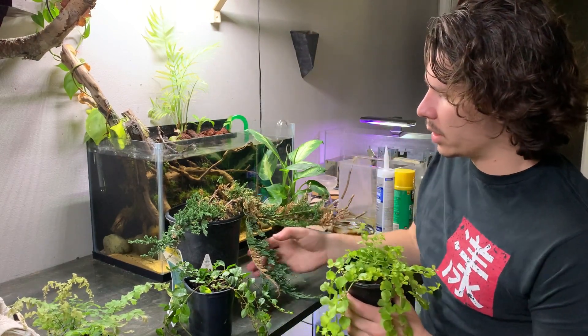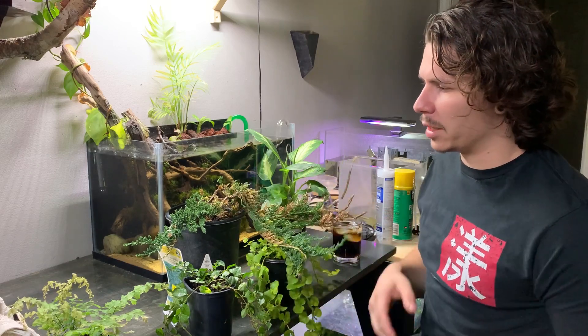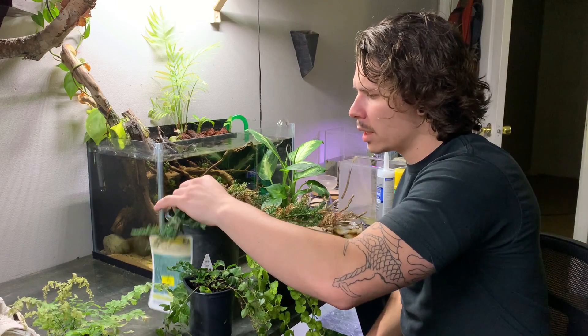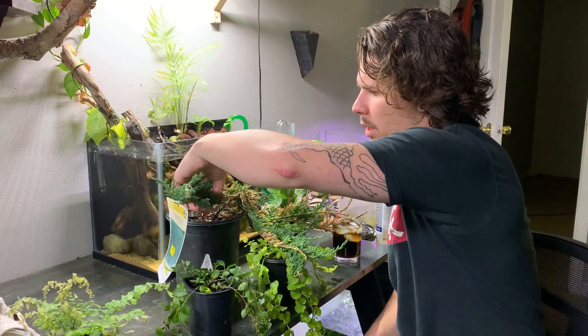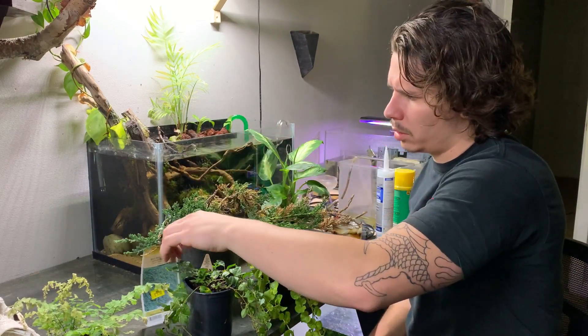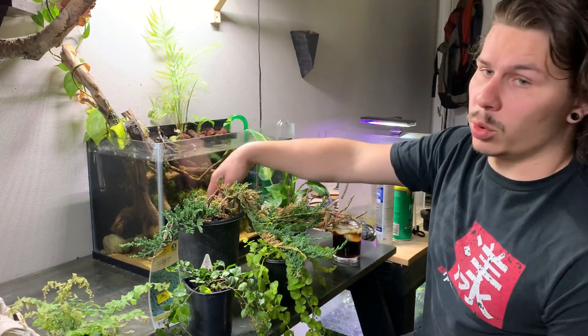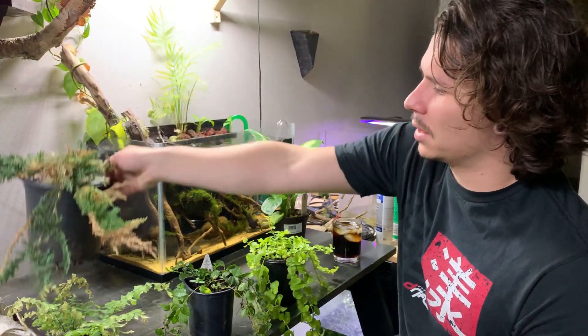And then this is a bonsai — well, not really. I bought it today. It's not actually sold or marketed as a bonsai. It's just a blue juniper. I'm gonna make it into a bonsai — so that's a different project for myself.